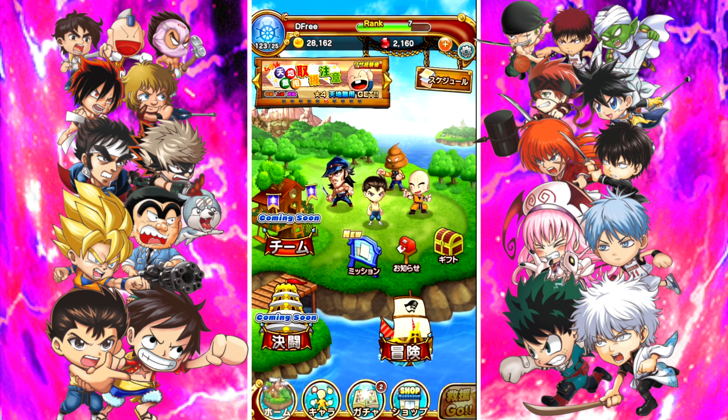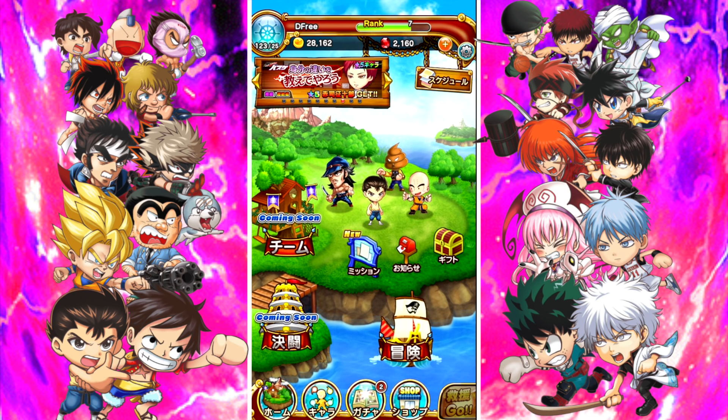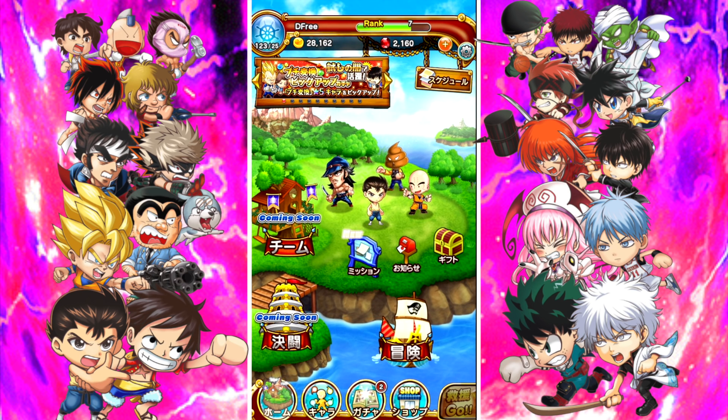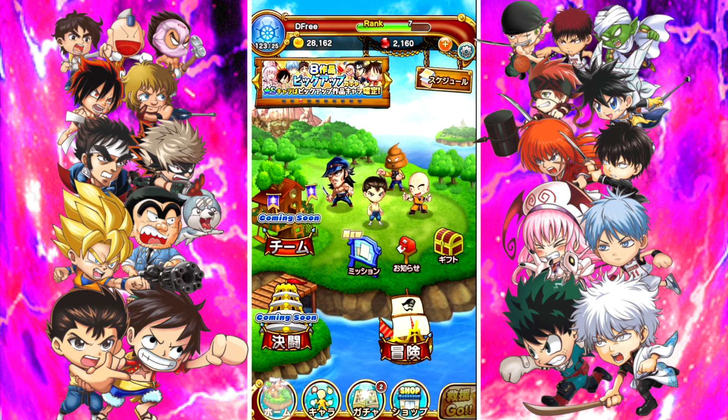One thing I want to point out is apparently some people need access to a VPN to use it, because the game only wants to register from Japan servers. So if you're outside of Japan, it might not work without a VPN. I was one of those people — I had to use Touch VPN on Android, and that worked. You might also be able to use TunnelBear on iOS or Android; just set it to Japan as your server and you're good to go. It works instantly once you change it — literally a free service, took me about 30 seconds to set up.